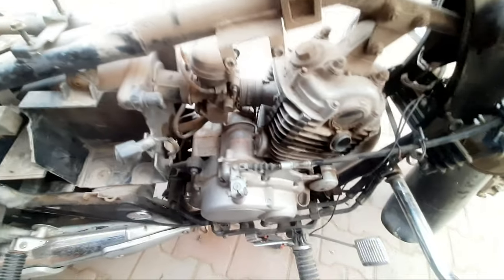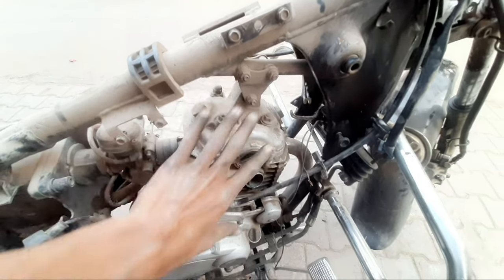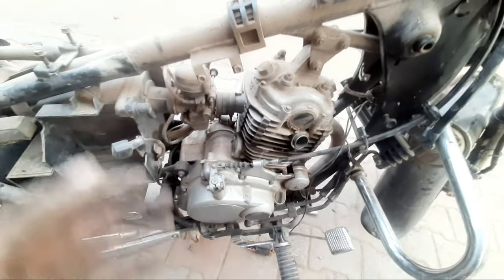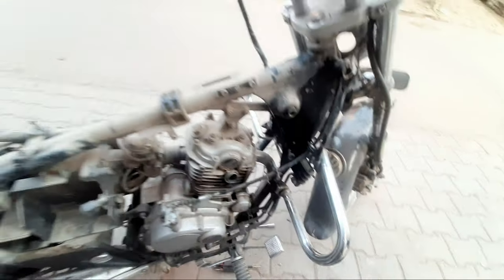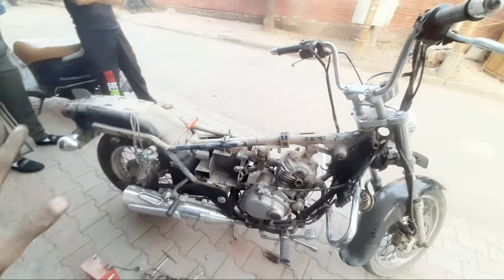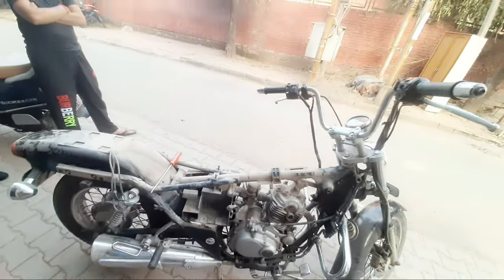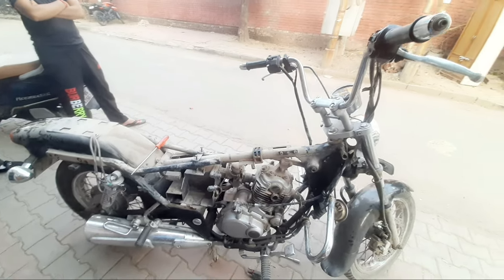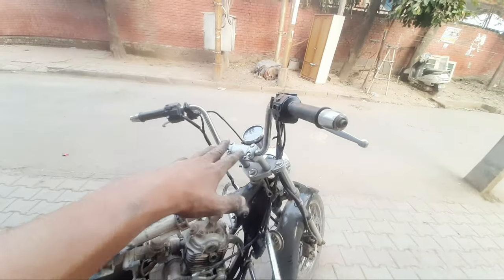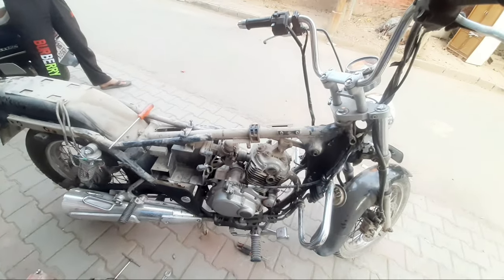Now we have to send the gear brake. We will be painting the same as the other side of the car. We will be able to do so many parts. Because if we are in a video, we will understand. We will be able to change the same way. So this is the condition of the car.